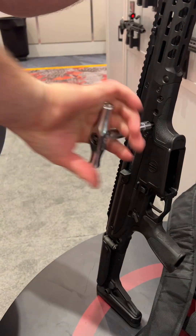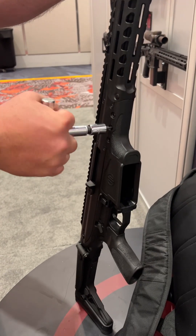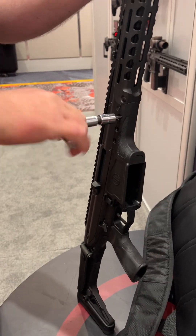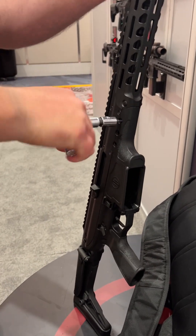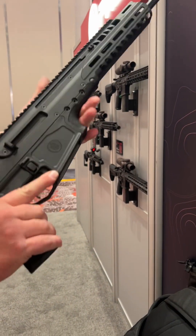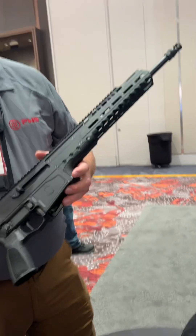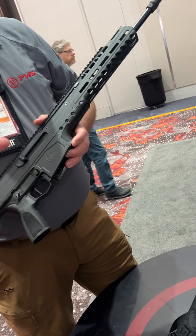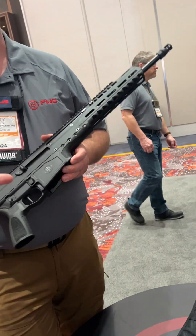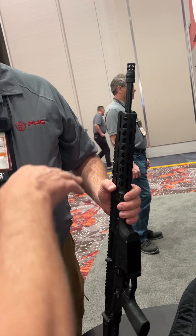If I torque it to 80 inch-pounds in the same sequence that I sighted it in at, I'm going to be within a half minute of where I aimed — so I don't have to re-zero the whole thing. It functions, lock it back — looking pretty good. It's running.